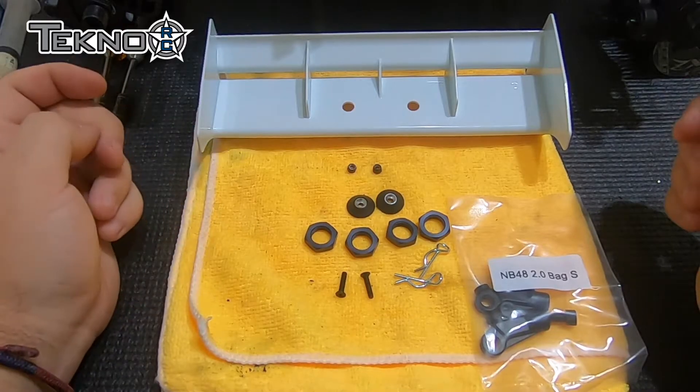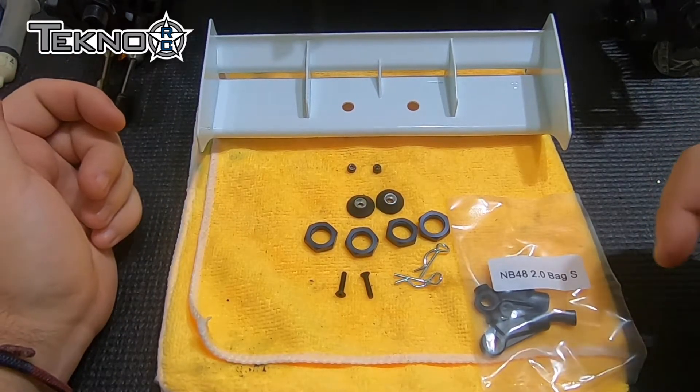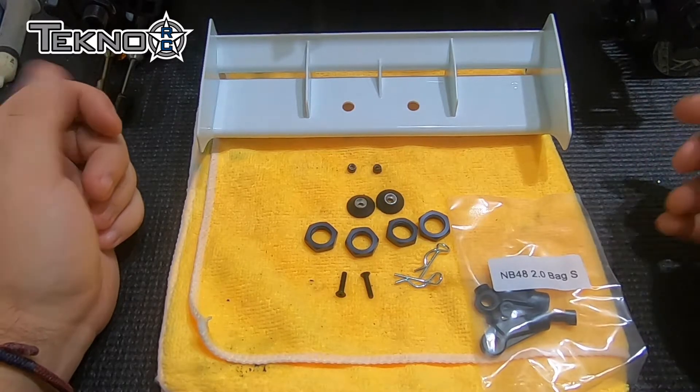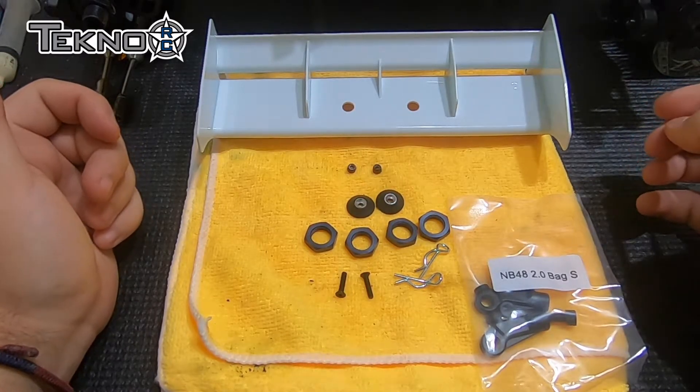We've got our wheel nuts, our wing washers, our body clips, and then bag S has some auxiliary parts — angled ball cups, and then some more throttle linkage parts just in case you need them.